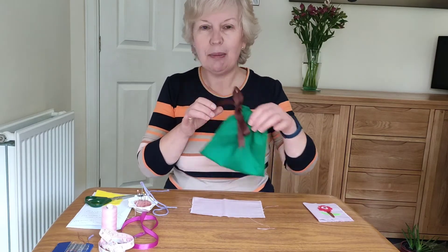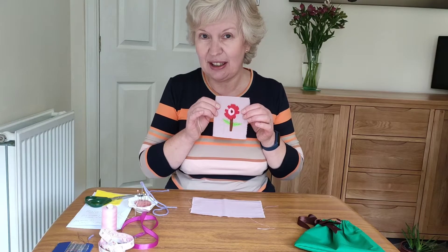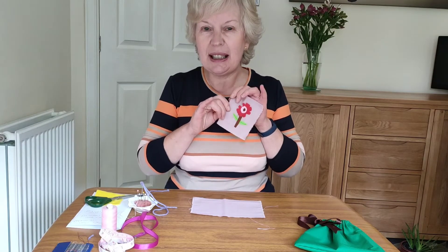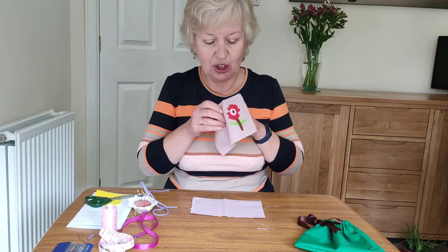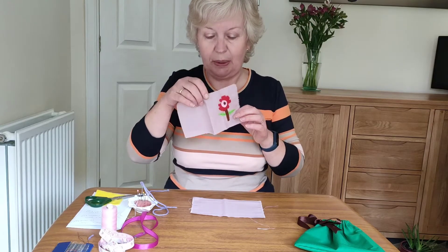This one I left plain, but if you want to put some kind of design on the front, I've cut out a little felt flower here and the best thing to do is to put that on first. I've just held that on with little stitches to hold it in place.